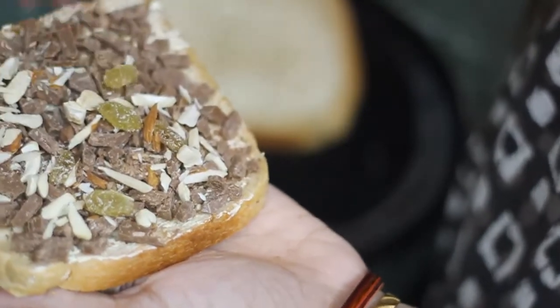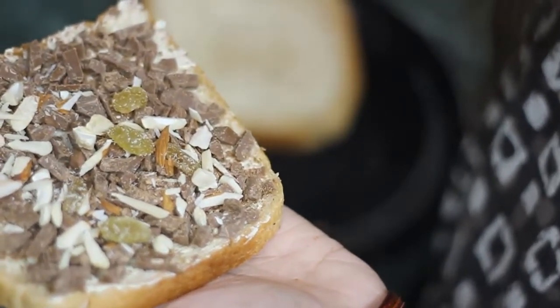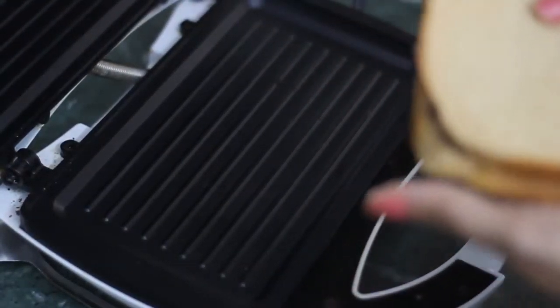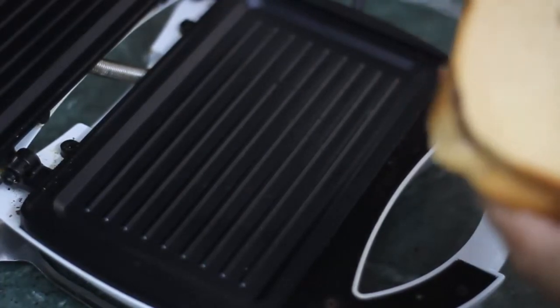You can add kishmish, badam, and kaju. You can also add pasta if you want. Now we will place the bread slices on top. We have a sandwich maker — preheat it for 2 to 3 minutes.